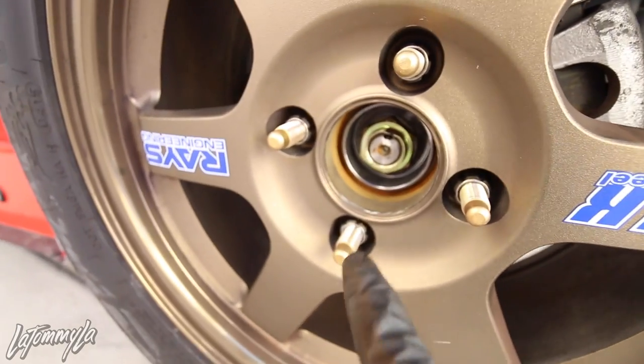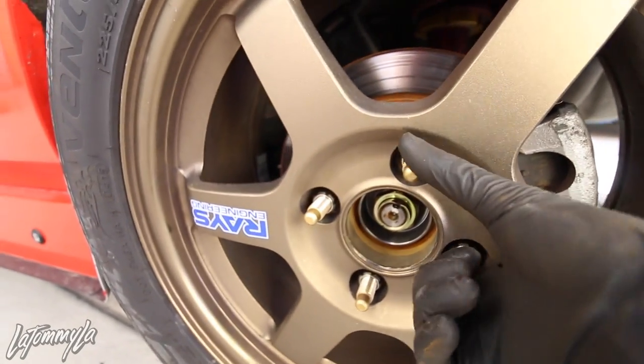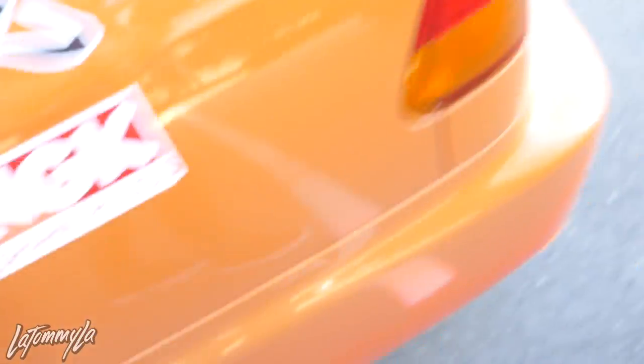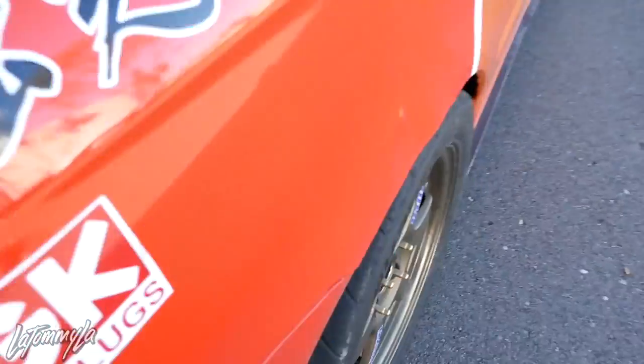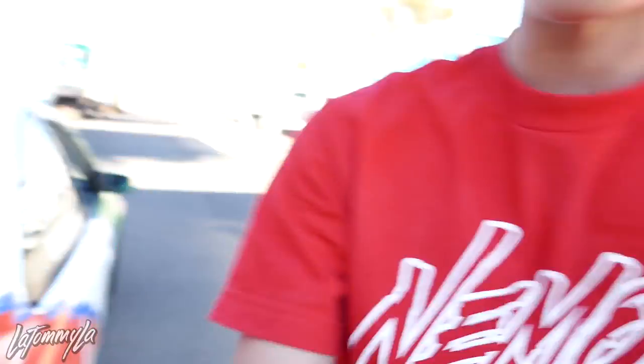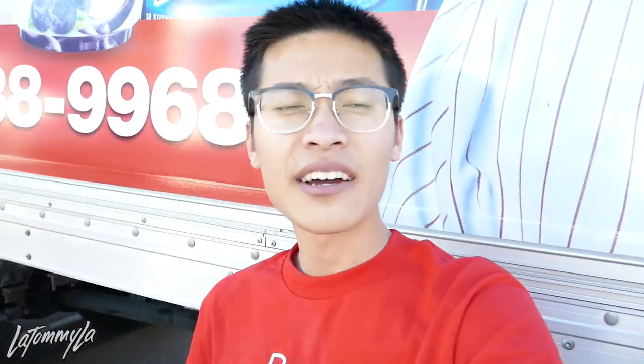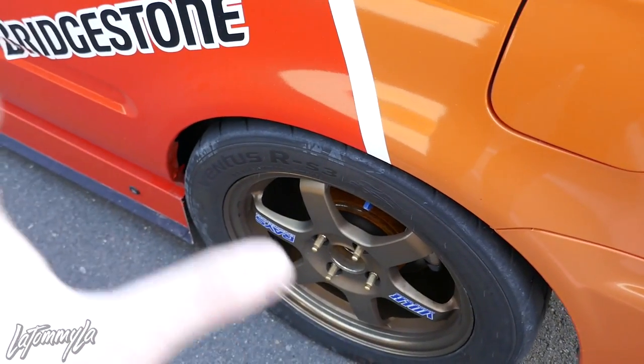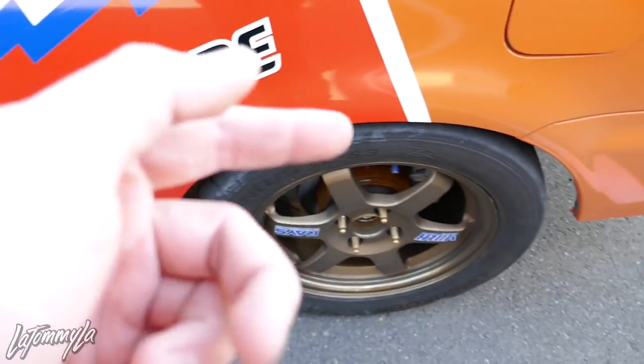There we go - just make sure to tighten down the hub. The extended wheel studs are finally on and I just went for a test drive and the wheel bearings are good. When you're driving on the freeway or locally, you can hear a howling sound coming from wherever it is - in my case the driver's side rear was making a loud howling sound. With the new hub, it does not howl anymore. Also, one way you can know is if the wheel shakes - you can jack up the car and the whole wheel shakes.